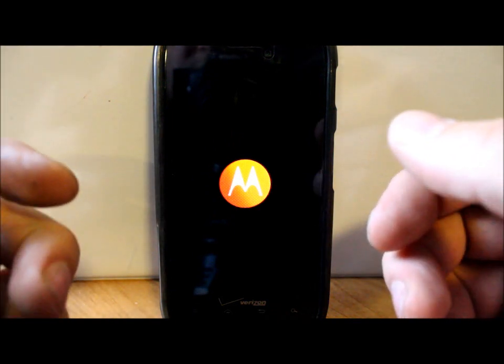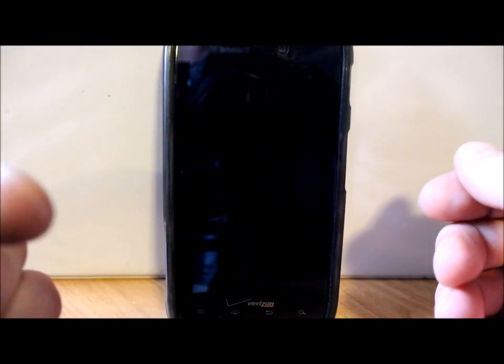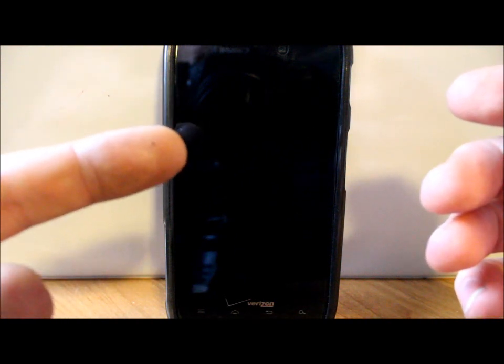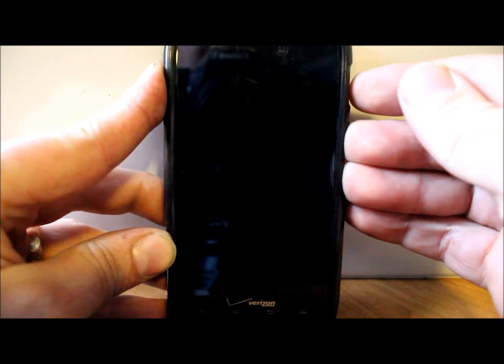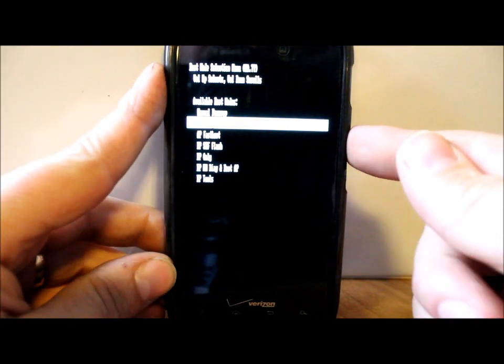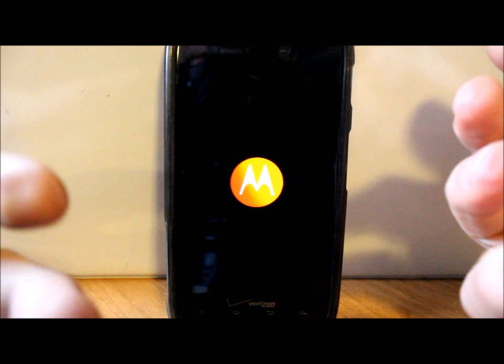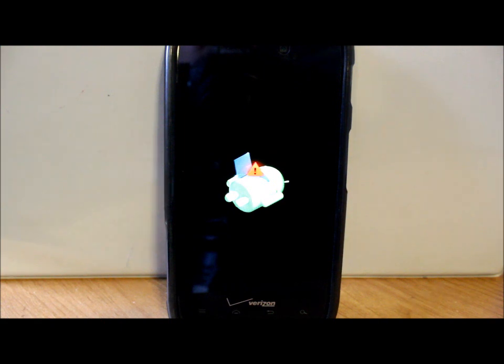Method 3 is basically the same as Method 2 except you're starting from Ice Cream Sandwich — the version number ending in .211. Make sure you have the third file, the biggest file linked in the video description, downloaded and on the external SD card. Hold Volume Up, Volume Down, and Power, then go down to Recovery Mode and push Volume Up to boot into recovery — just like the last update.